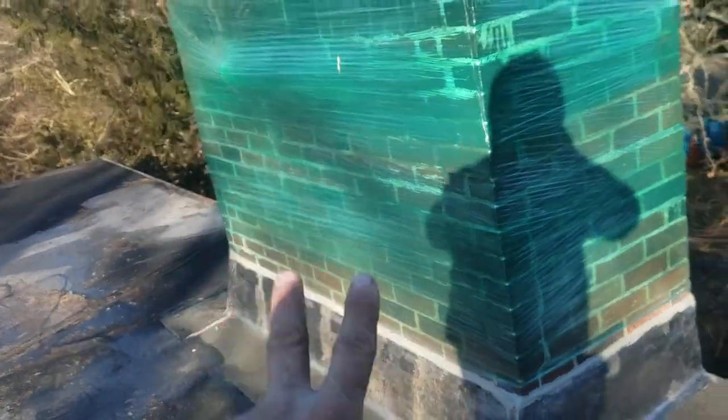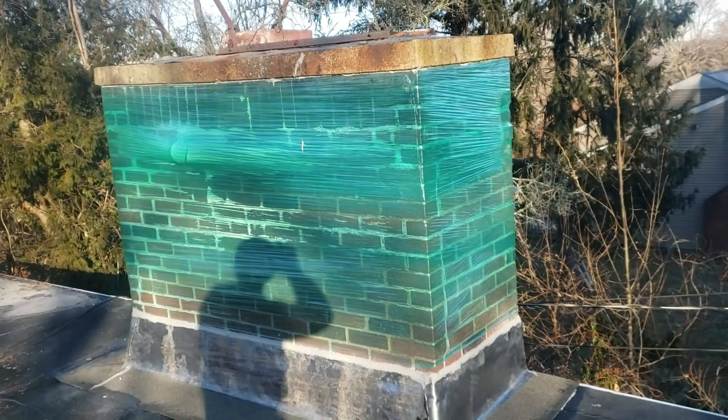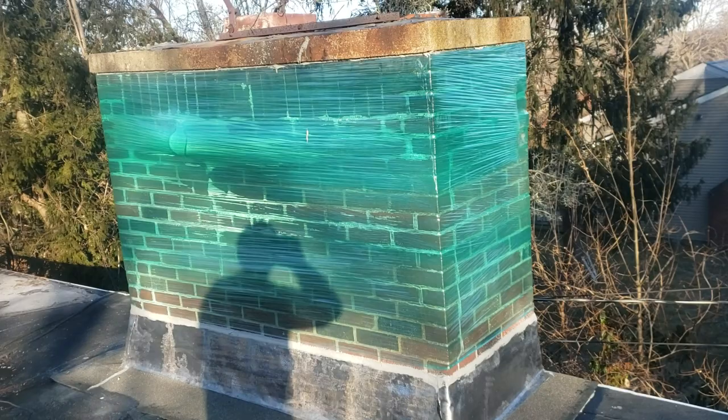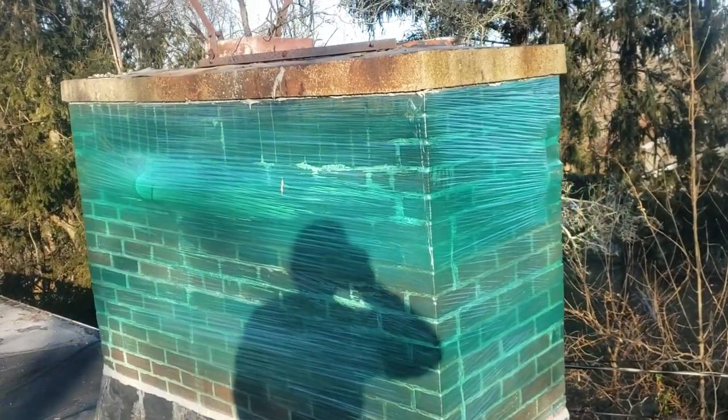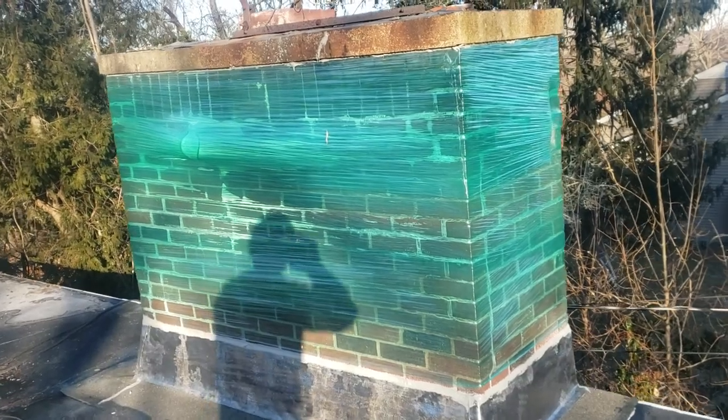So again, there are three practical applications for this. When somebody calls me and they have a problem with their chimney leaking and they just had a brand new roof done...